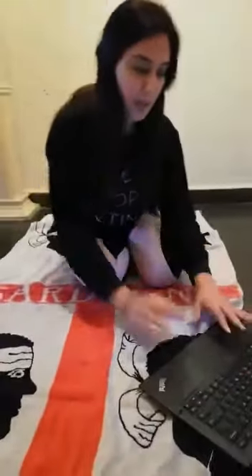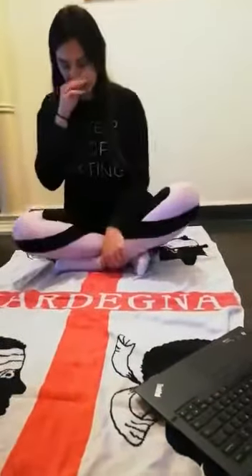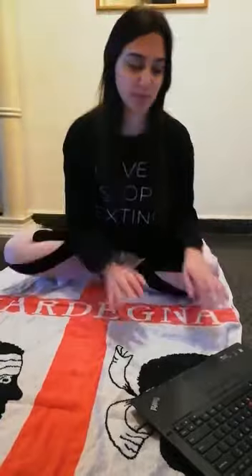Next, we have the easy position. This is the easy position.